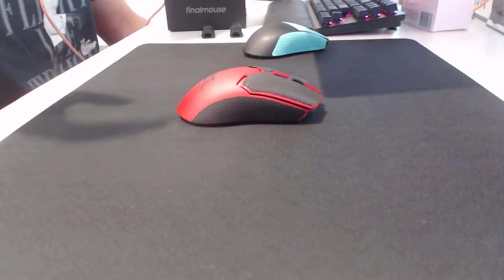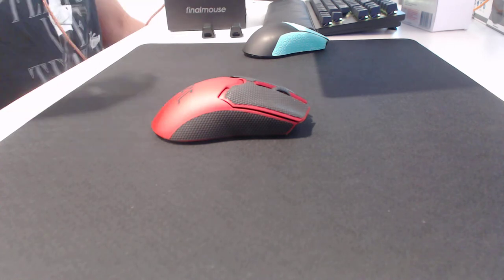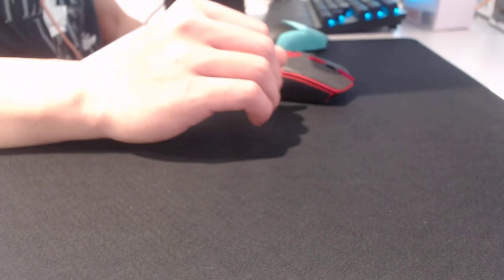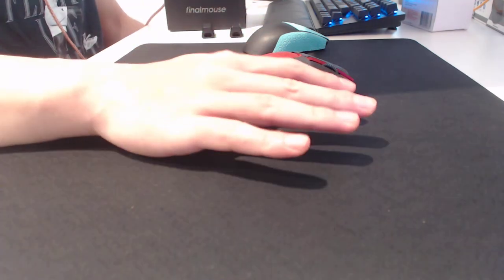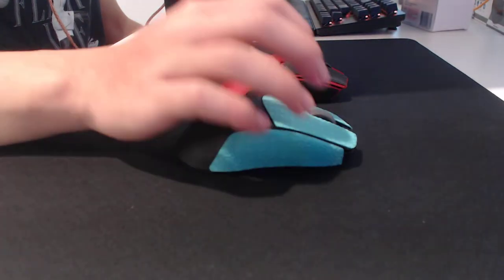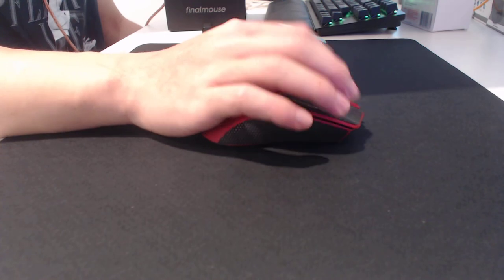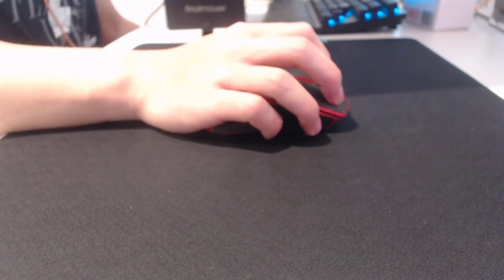Fingertip works really well, and claw grip also works well. While this mouse is more flat and doesn't have a big hump towards the back to fill out your palm, it's long. The mouse being elongated means if the hump was far back and aggressive, your hand would curl up more, so you don't need as much length. The flatter the mouse, the more your hand extends out — if it's flat but long enough, you can still claw it, just in a more relaxed way. Whereas on something like the Atlantis with a bigger hump, you'd have a more aggressive claw with your fingers more stiff and pinching hard.